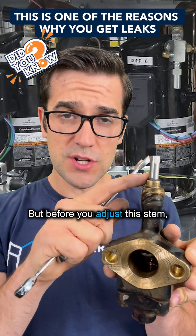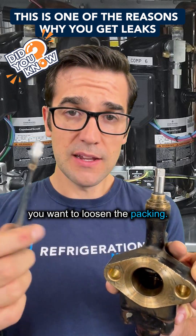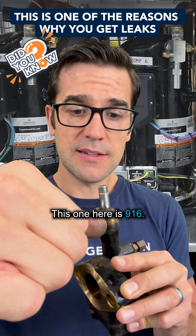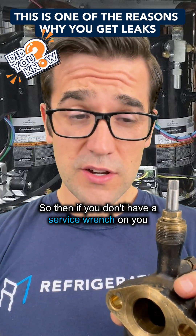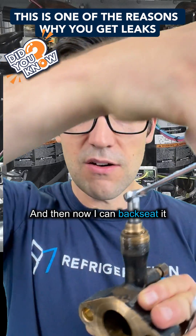But before you adjust this stem, you want to loosen the packing. So you take the proper wrench — this one here is a 9/16th — and you loosen it up a little bit. If you don't have a service wrench for this valve, you need a 3/8 or a 10-mil. Then now you can back seat it.